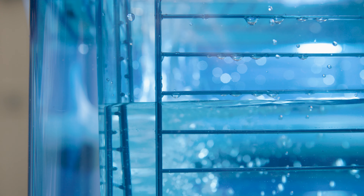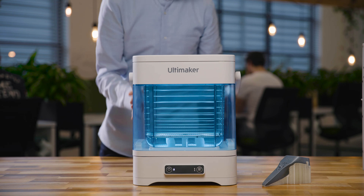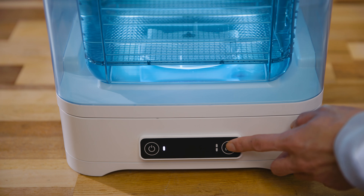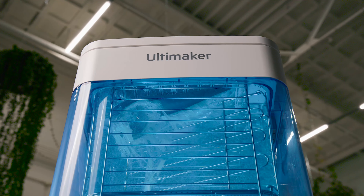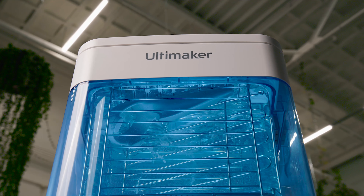Just fill the container with tap water and place it back on the docking station. Then start the removal process via intuitive touch controls and begin dissolving PVA up to four times faster compared with motionless water in an improvised setup, even from hard to reach cavities.